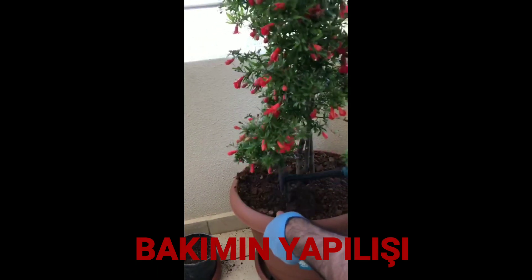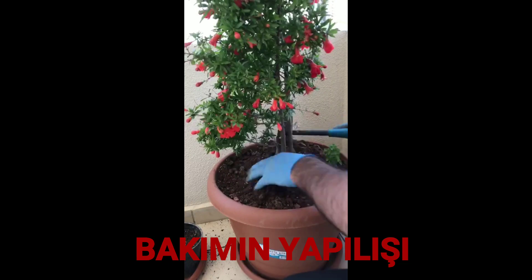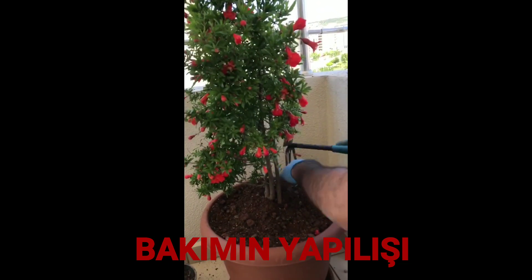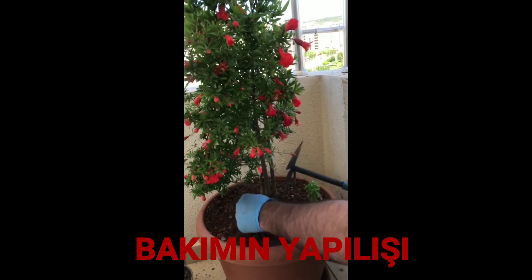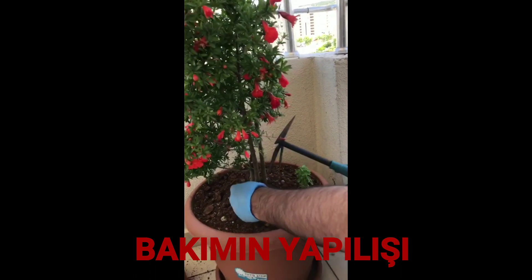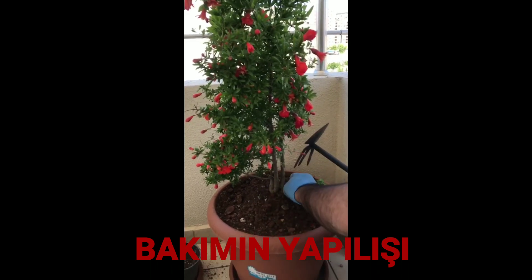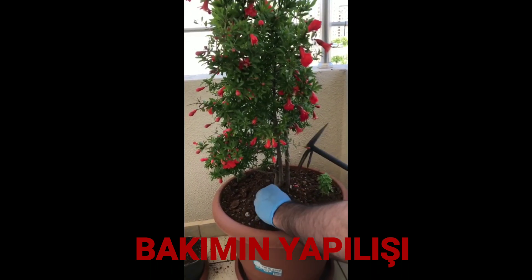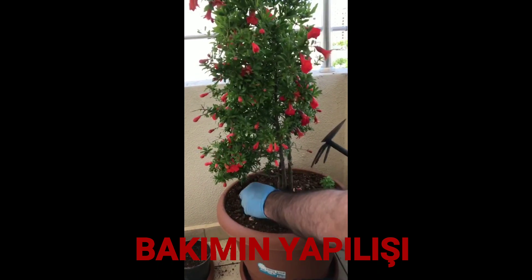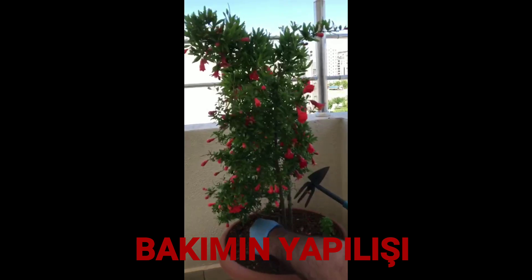Şimdi narın köküne neler koymuşuz? Onu anlatacağım size. Bundan önceki bakımında narımız gelişmemişti, 7-8 tane nar tutmuştu. Ondan sonra narımızın toprağını değiştirmedik ama içerisine ekstradan topraklar ekledik. İçerisine hayvan gıbresi, torf, çay, muz kabuğu çürütüp koyduk, yumurta kabuğu koyduk. Yumurta kabuğu onun kalsiyumunu dengeliyor. Muz hem fosfor düzeyini hem de sodyum-potasyum dengesini düzenliyor.